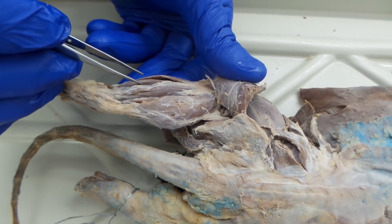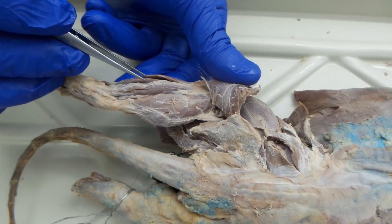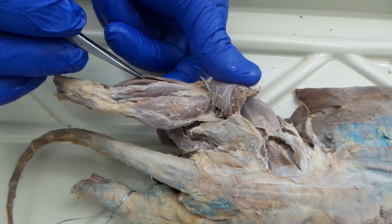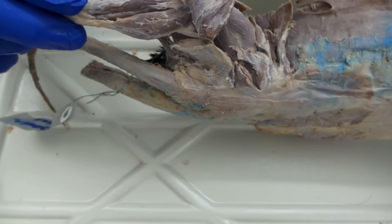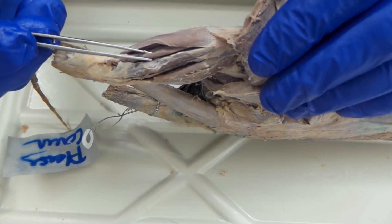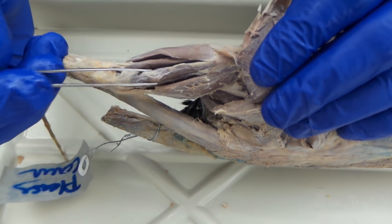Once you get done with those, you work your way anterior, and we're looking at the extensor digitorum longus, and then the tibialis anterior. So we have tibialis anterior, then extensor digitorum longus, and then our peroneuses.